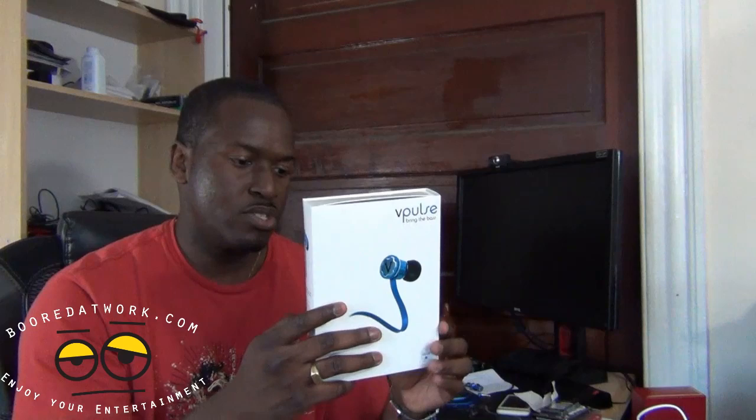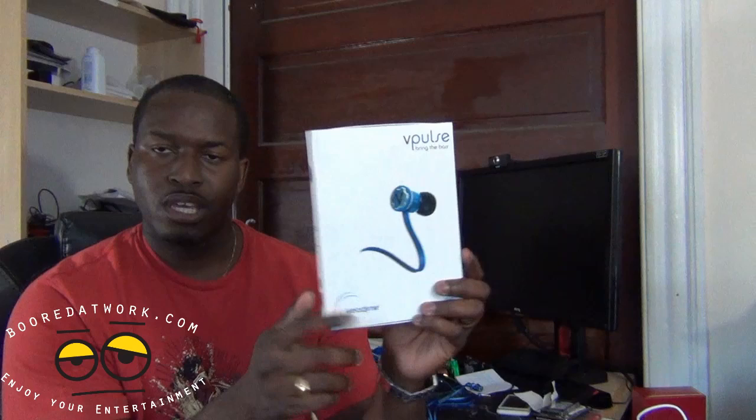The packaging is white with blue labeling. This is a review sample, so it's not indicative of final packaging, but Velodyne promises high fidelity sound with aluminum drivers, pressure relief, and slick styling. It's compatible with iPod, iPhone, and iPad controls, and of course works with Android and other music players.